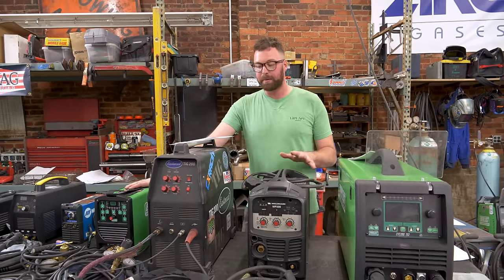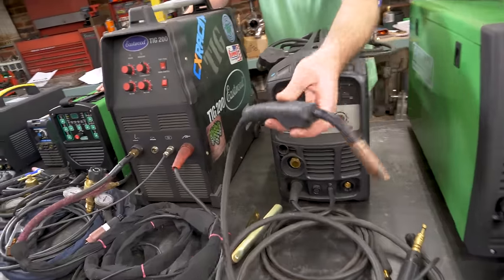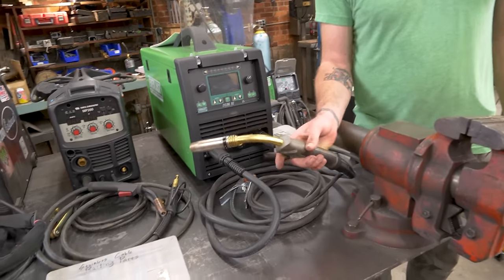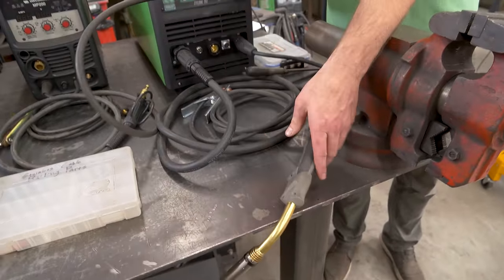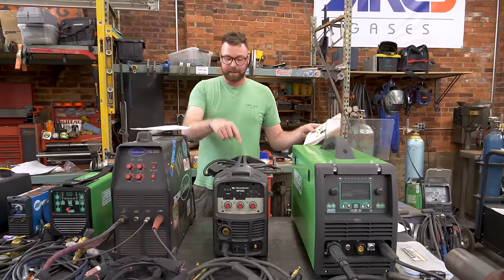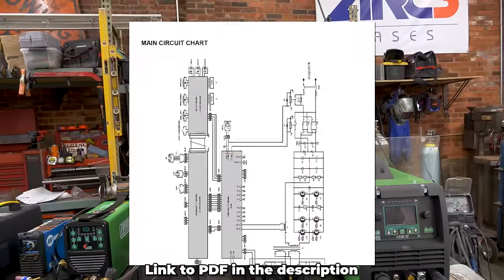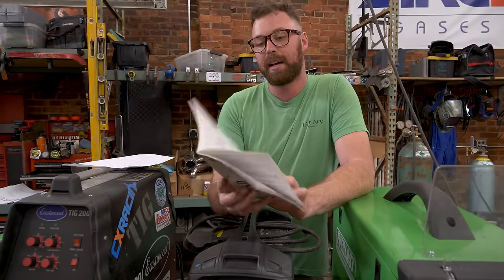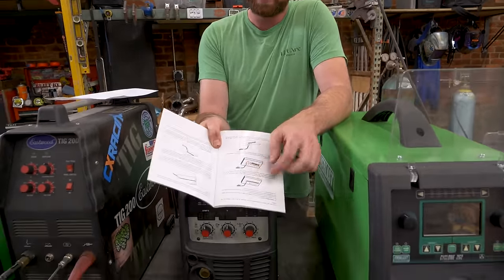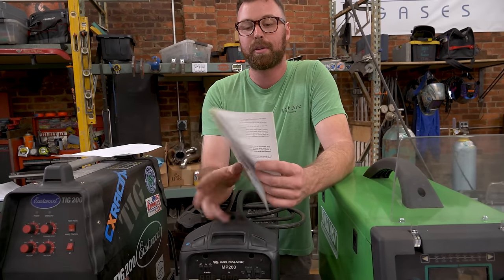It's a very easy MIG welding operation once the settings are right. The torch is really small and light, which I have come to like a lot. This welder has the best owner's manual out of any of the welders I have — it's super comprehensive to the point where it explains different welding joints, techniques, uphill and downhill welding, how to bevel your metal, multi-pass stuff, different patterns of welding. This manual can almost teach you how to weld. Weldmark is an American company, so that helps a lot.